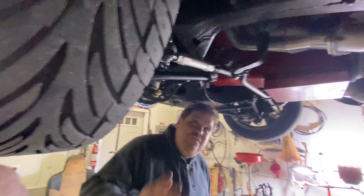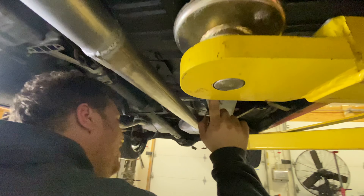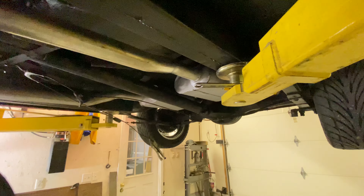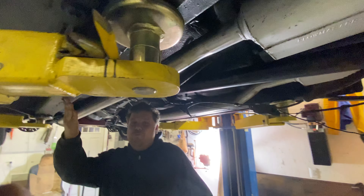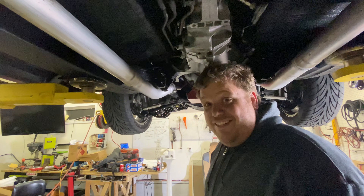So if you follow down the length of the frame, just follow me here, all the way down — you notice this weld. That's the whole length of the car. That's a two-piece frame. If it was a one-piece frame, this weld all this way down the length of the car would not exist. But it does.